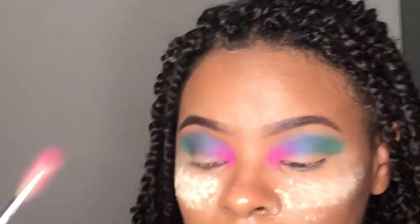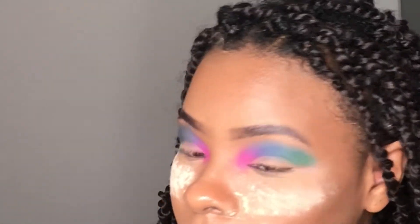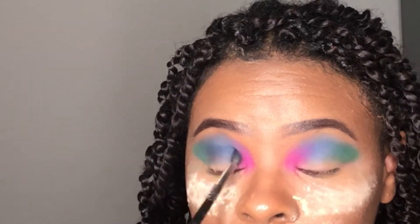Right here I'm just going in and making sure all of the colors are super pigmented. I'm really loving that pink actually.